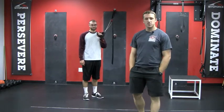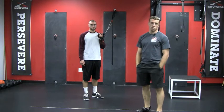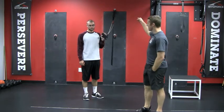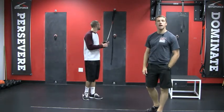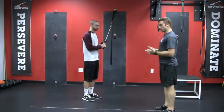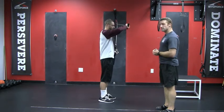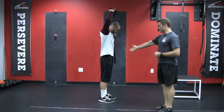Welcome back to another video post. Sam and Chris here to go over a new thoracic mobilization movement for you using the Versus. Chris is going to have the Versus attached at a high point and he's going to stand at a lateral position adjacent to the attachment, holding on with his left hand with the Versus.